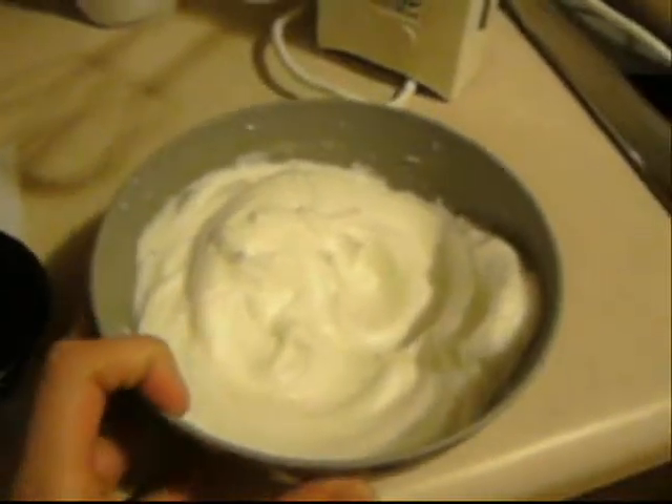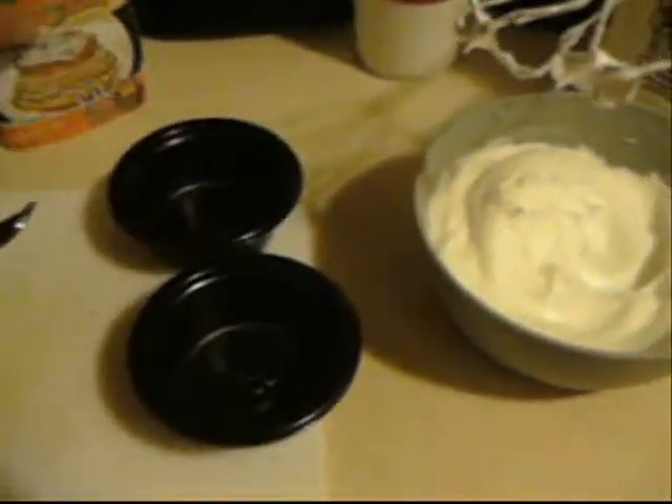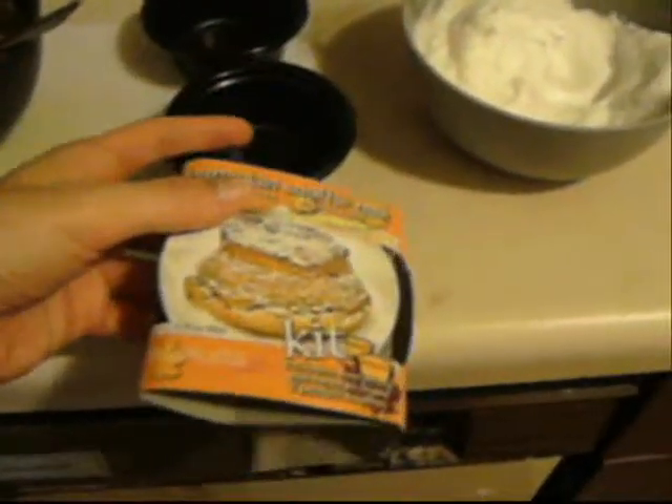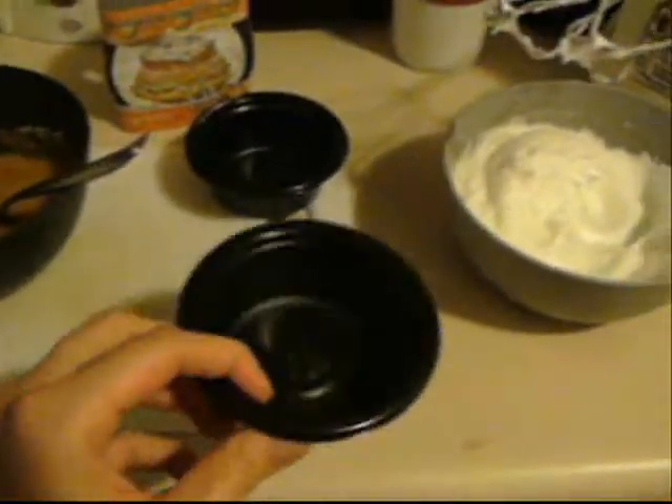Then you beat the two egg whites to stiff peaks, which is what this is. These are our two little soufflé containers because it makes two servings, and this is flourless. These two little containers come with the pumpkin soufflé mix because it is a kit. One serving is 90 calories, so one of these is 90 calories.